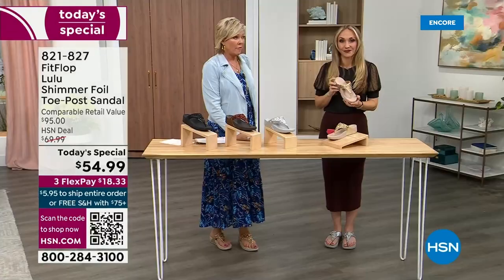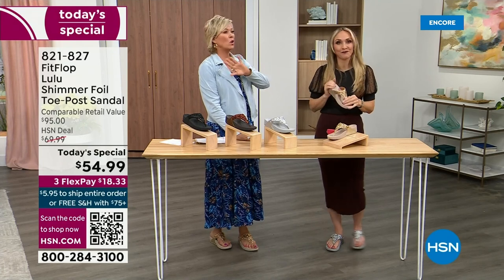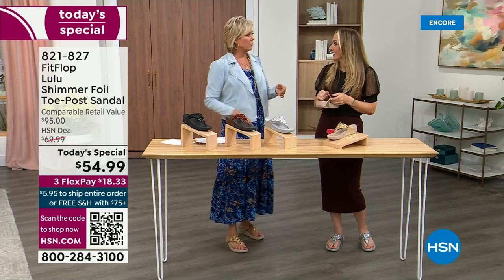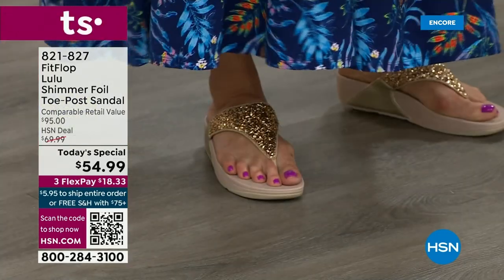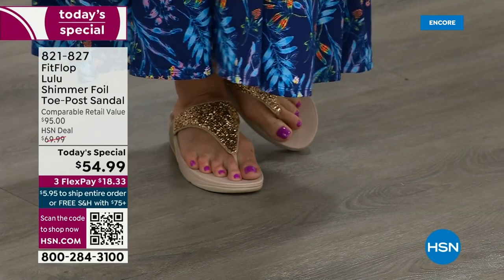I wear these every day, all day, inside, outside. I've got so many FitFlops — in fact I'm leaving on a vacation tomorrow, we're going skiing, and I packed my FitFlop uber knit sneakers because they are the most incredibly supportive sneakers. But we're here talking summertime sandal, and I know you're going to love these.